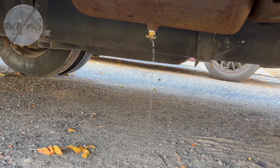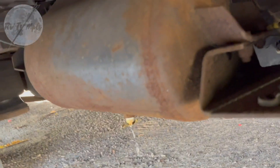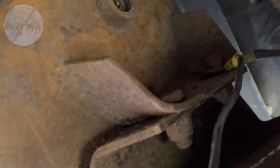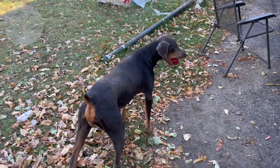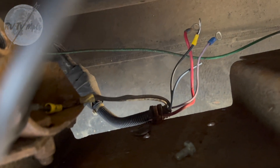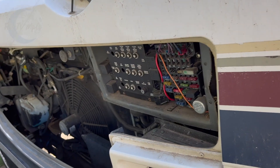Next I'm going to pull that ground off where it's at on the frame — we're gonna clean that up with some sandpaper and re-ground everything. Billy wants me to play with her but right now I cleaned up my ground. Now I'm gonna go through all these wires with my multi-meter and see if we can figure out what's what. Wish me luck.